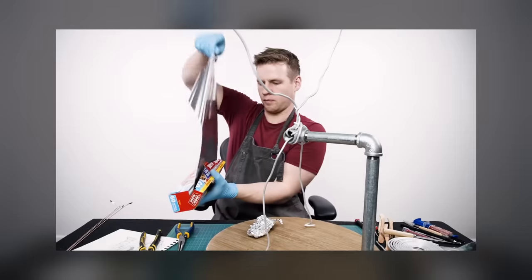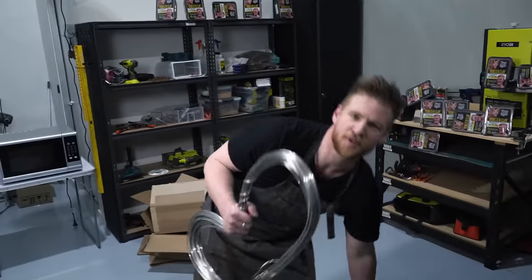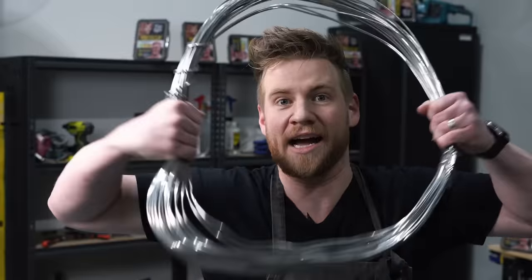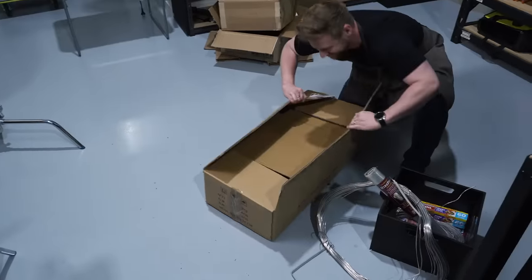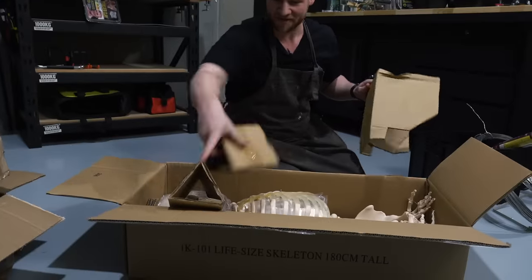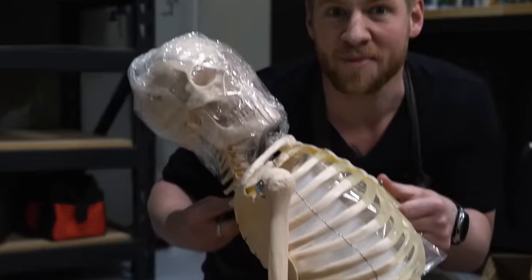First thing to do when sculpting is to start with an armature. Usually you do it with armature wire, but I don't think this stuff will be strong enough at the size of a life-size skeleton, which is why I bought a life-size skeleton. What better reference to human scale than a human?